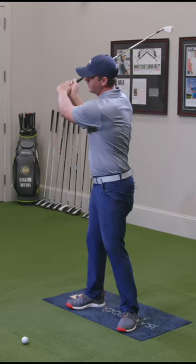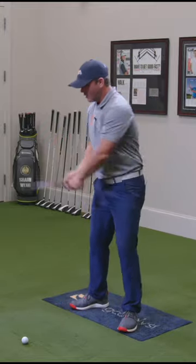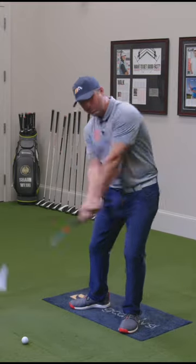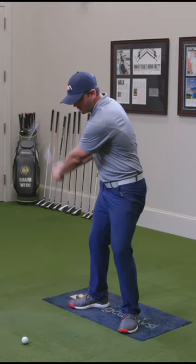Now that's a different pattern than taking the club from high to low. I want it to feel low to high, and then you start kind of slowly doing that, and then you blend that into a swing, and that ball is going to start to the right and draw.